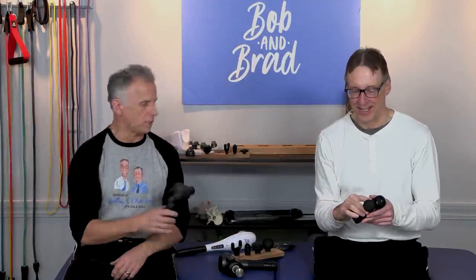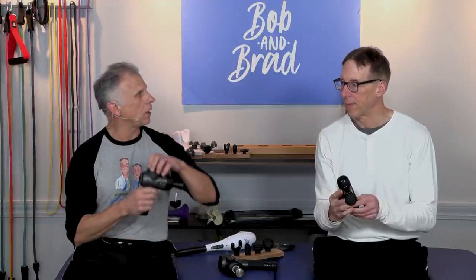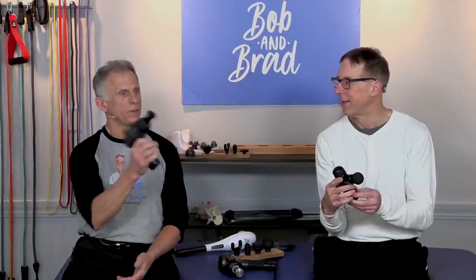One important thing to be aware of is auto shutdown time. All of the guns we sell have a 10-minute auto shutdown. If you're working with it for 10 minutes, it will automatically shut down — sometimes you're watching TV and time gets away from you. Just hit the button and it starts right up again. If you overload the gun or the battery gets low, it will also turn off but will turn right back on — it's not a problem with your massage gun; that's how they're built.